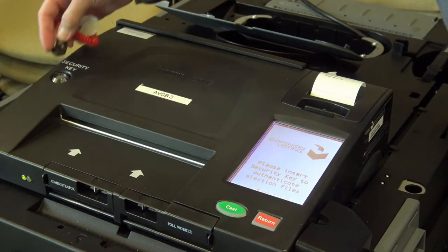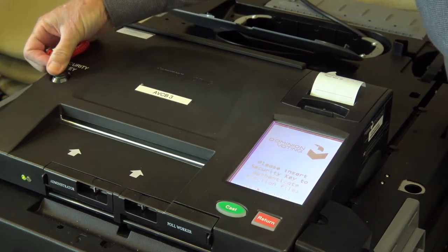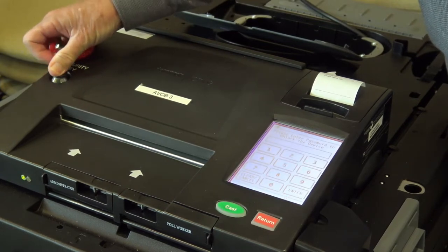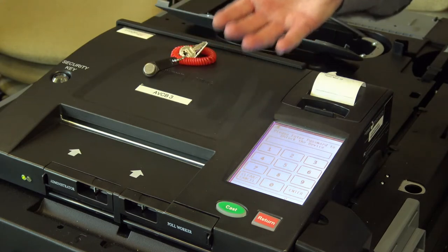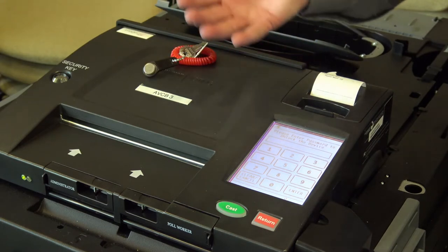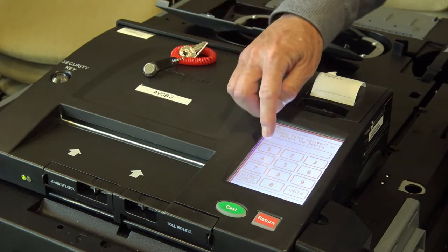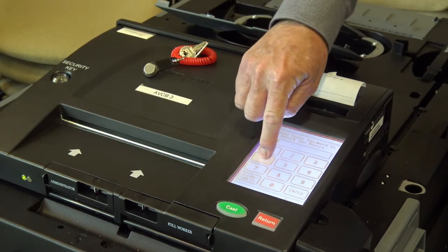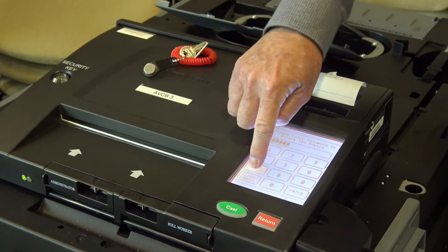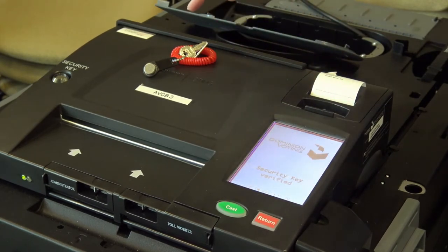First, you put the security key on the tabulator, and up comes a portion of the screen so that you can enter a security code. The security code will depend on the election that you're doing. In this case, we've just made one up — one, two, three, four, five, six, seven, eight, enter. Okay, it's verified now.